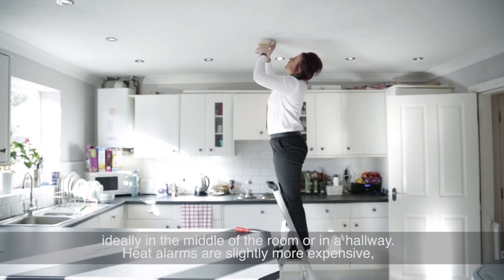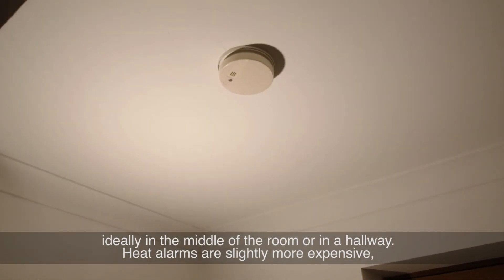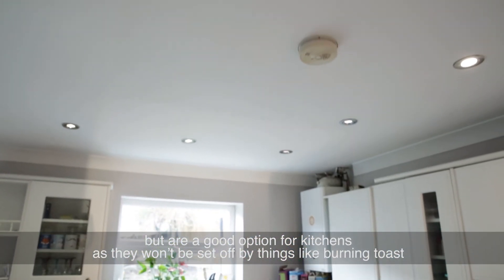Smoke alarms should be placed on the ceiling, ideally in the middle of the room or in the hallway. Heat alarms are slightly more expensive but are a good option for kitchens, as they won't be set off by things like burning toast.